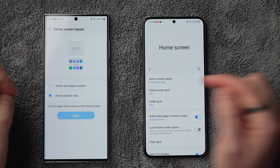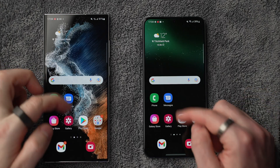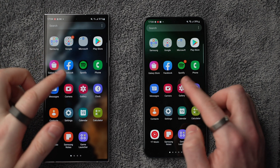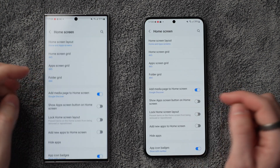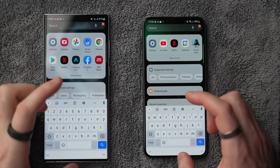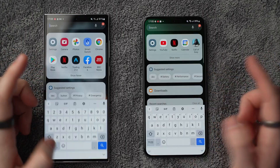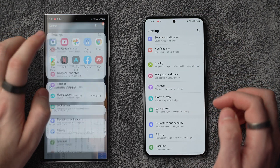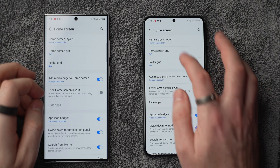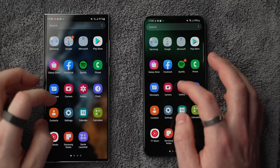Number four: head to home screen settings. I want to use home screen and apps mode because it's clean — it hides all my apps and I swipe up to get to the app drawer. However, what I normally do is swipe up and search for what I want, and you can only do that when you change this to home screen only. Have a play with this to find which works best for you, because switching between the two modes totally changes your home screen layout — so you could lose all your customization if you switch.